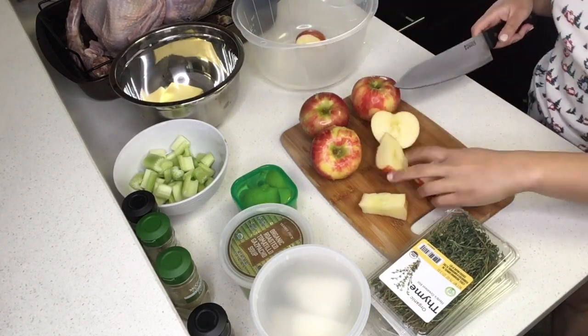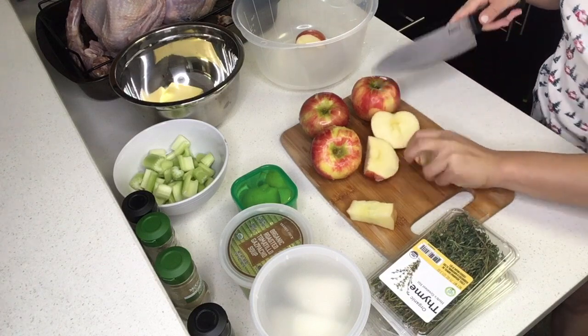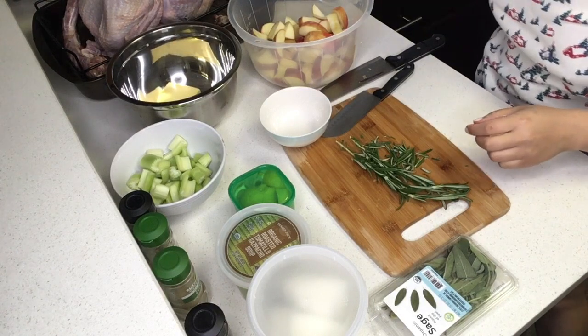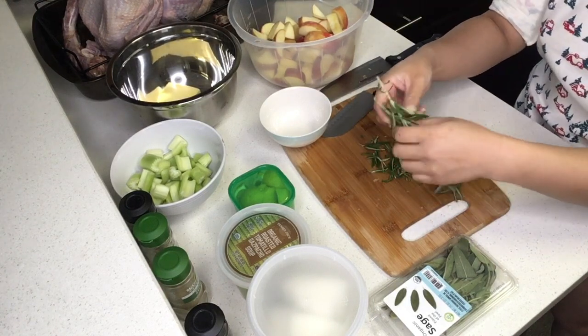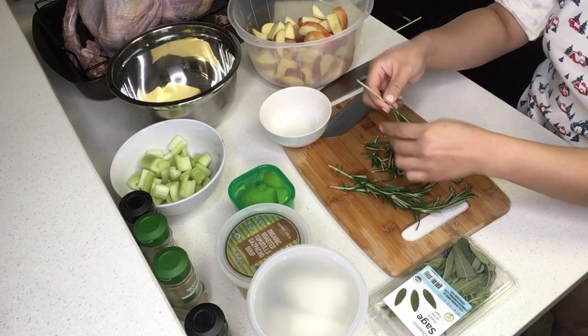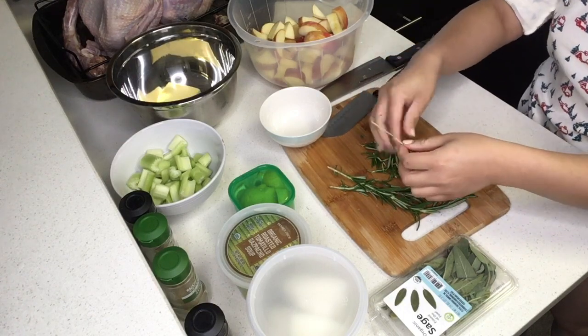Just slice the apples into smaller pieces, cutting out the core, and then we'll chop the herbs. Set aside two sprigs of rosemary, then peel off all the leaves on the rosemary sticks and chop them up pretty finely so you can use them to season the turkey.